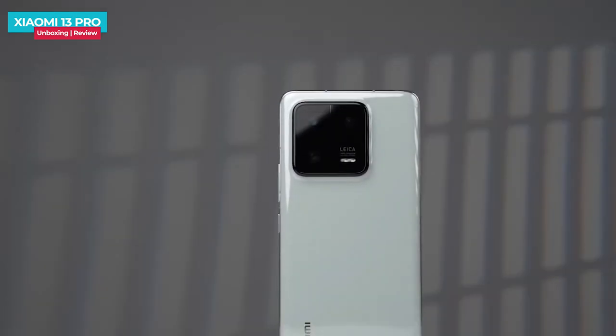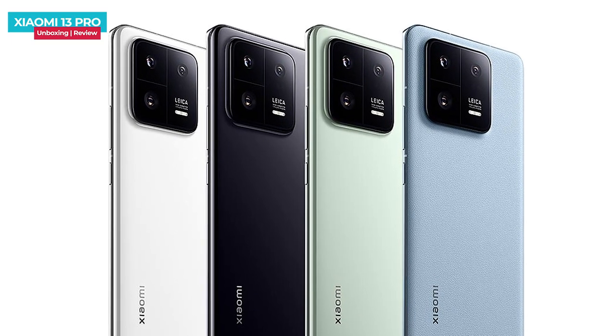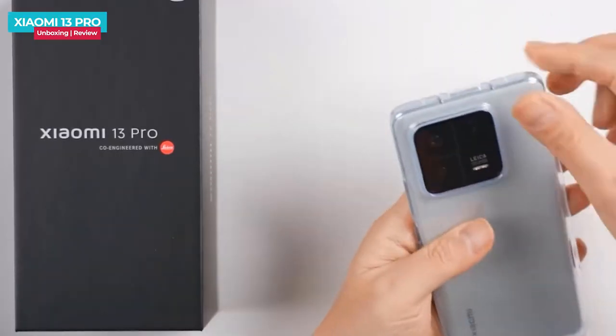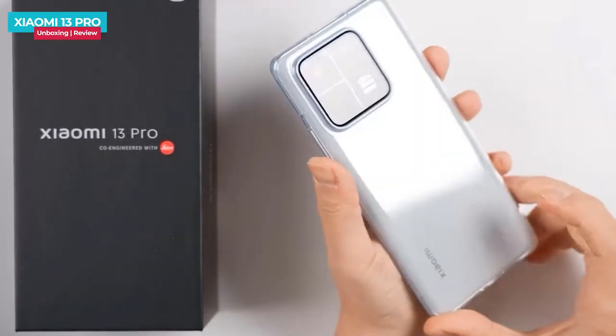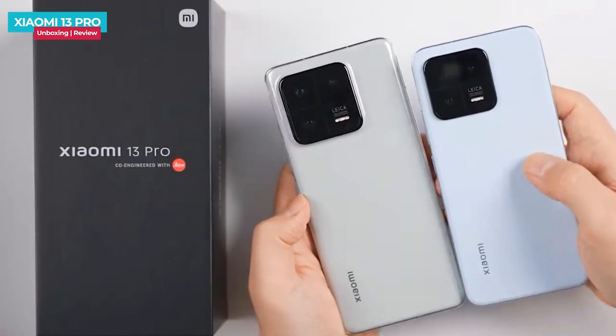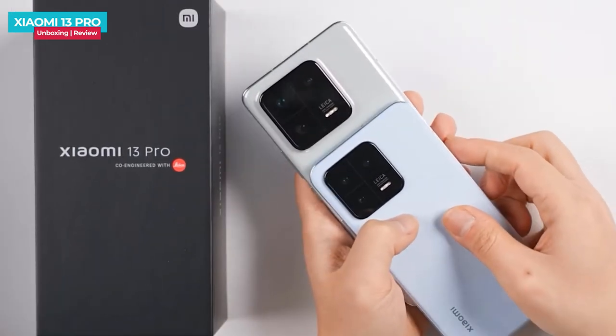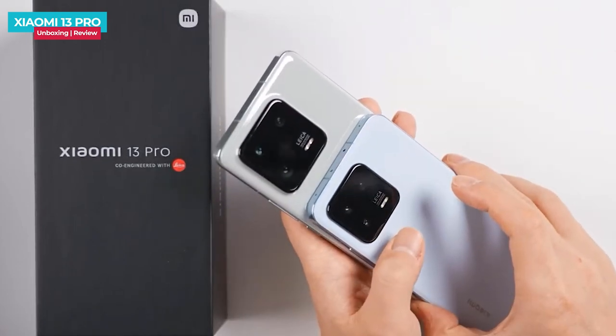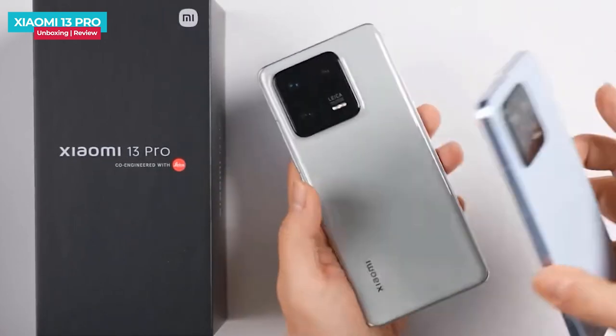The phone comes in white-green, white, blue, and black color options. The camera module is bumpy, so a protective case is recommended. Comparing with the Xiaomi 13, the camera module is almost the same size but the 13 Pro's is slightly bigger. The overall design is premium.